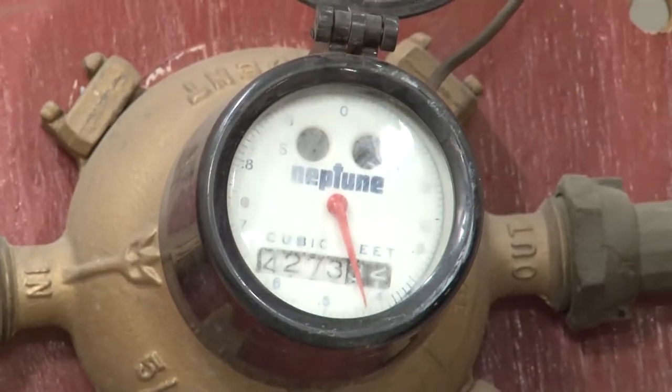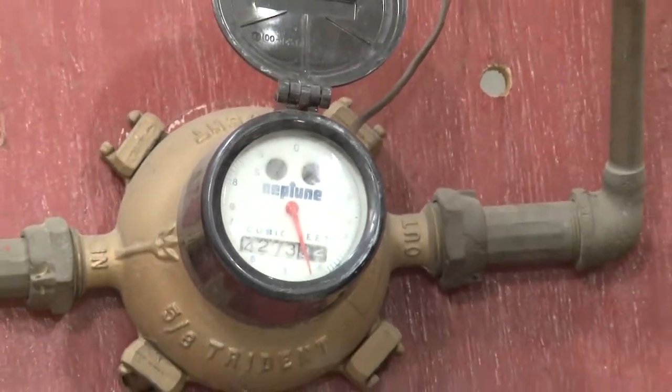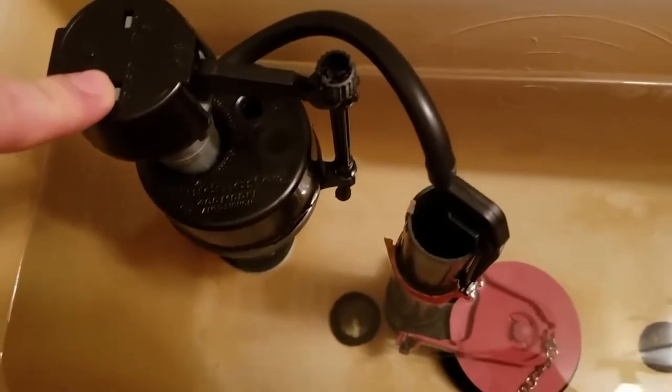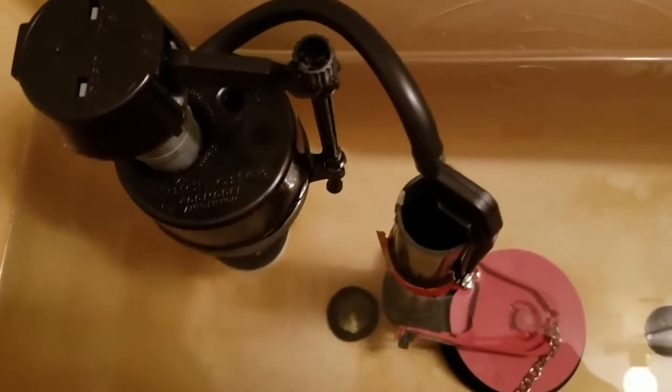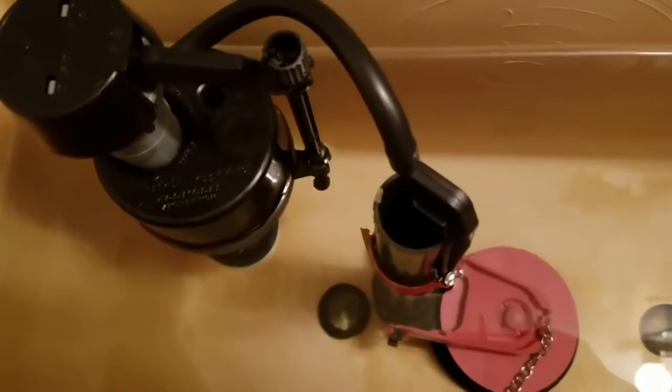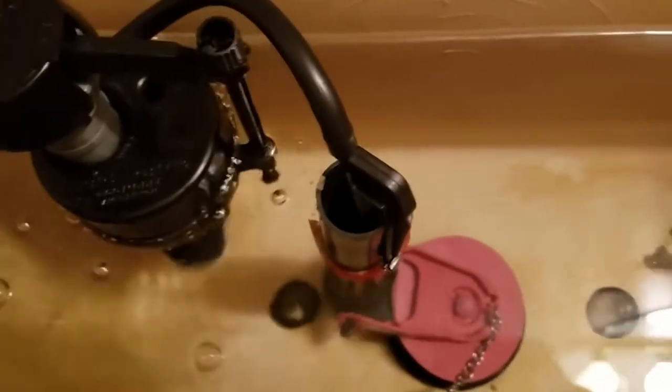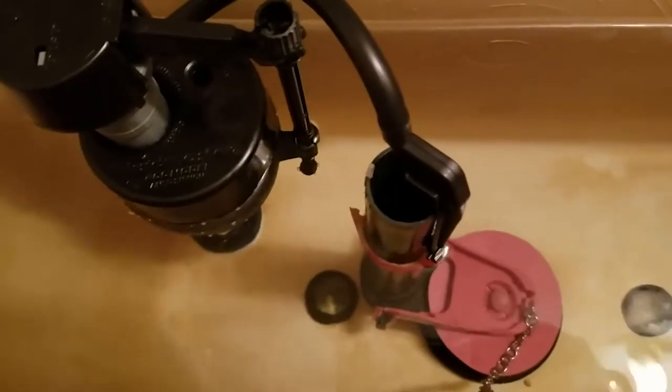Most people think they would hear the toilet running, but what happens is the tank will actually drain down into the bowl, and it's not until the tank is empty that it kicks on or refills again. So you may not be nearby to hear it when that actually happens. We recommend you do this meter check to help make sure you don't have anything leaking in the house.